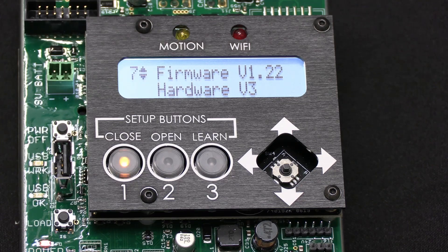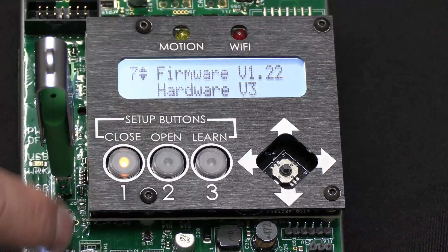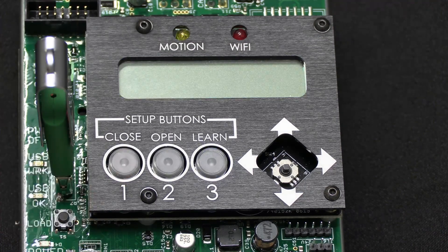When you do the USB thumb drive, you're just going to simply put the USB thumb drive in here. You're going to press load, your lights light up one, two, three, and you let it go.